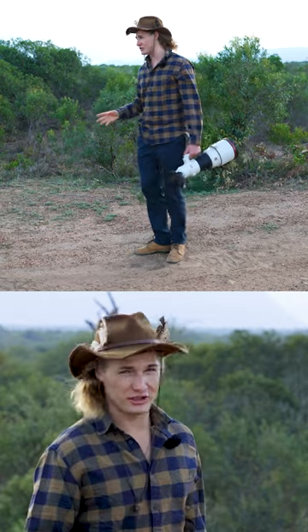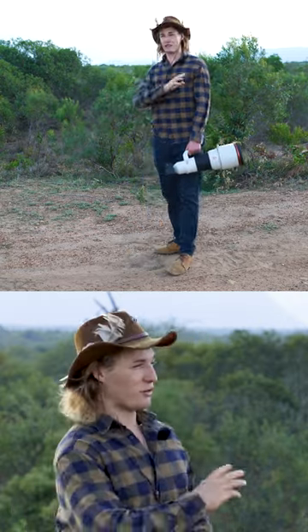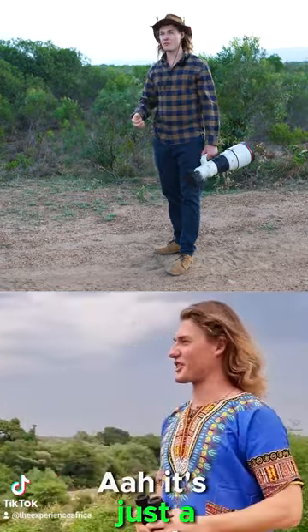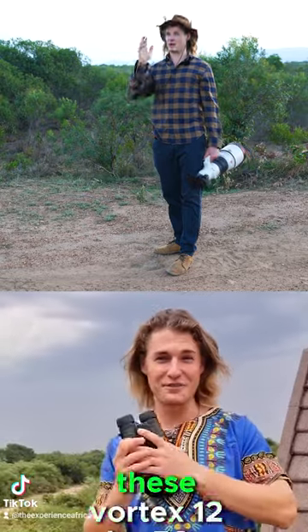Vortex binoculars — 10x42 is what I suggest. 10x42s are the perfect distance. If you want something a little bit further, 12x50, if I'm not mistaken, or 12x54.